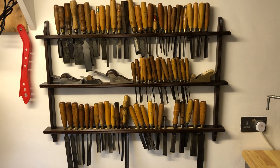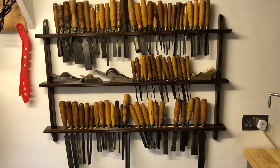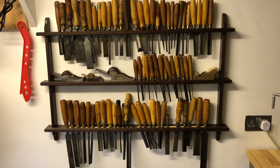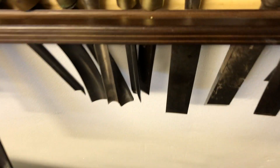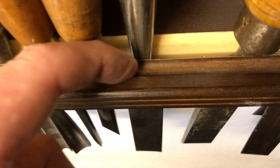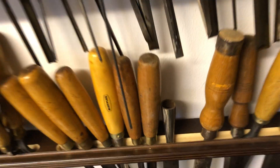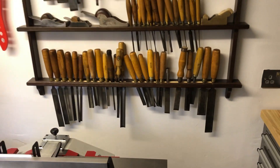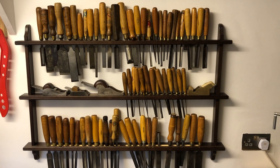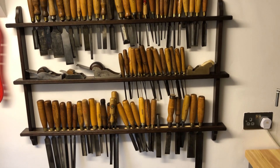Hi guys, hope everybody's doing well. I went to the car boot this morning and bought quite a lot of junk. I actually purchased this plate rack — it's for putting plates in and leaning them against the wall. The lady had two of them and I asked her how much; she said £20 for the two, so I ended up giving her £8 for one.